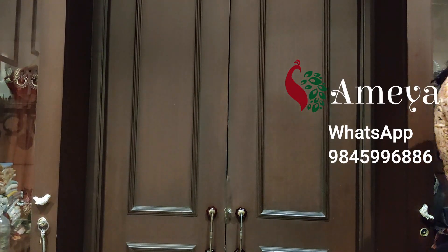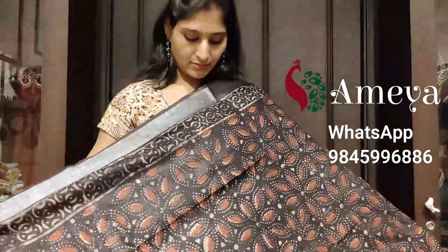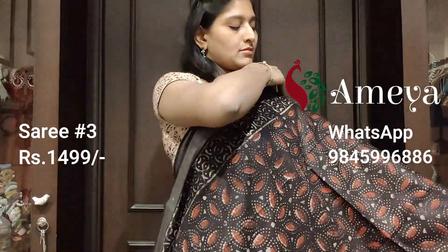We have options like Google Pay, Paytm, and online payments. If you would like to order, you can choose your kind of payment.